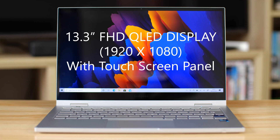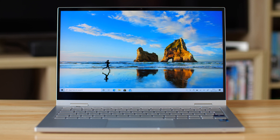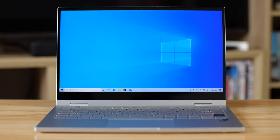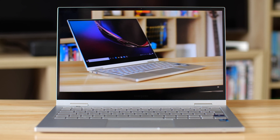The Galaxy Book Flex 2 5G features a 13.3-inch Full HD QLED display with a touch screen panel. It's as gorgeous as it was last time and remains one of the best Windows 10 laptops you can get for vibrant images. It's VDE certified for 100% colour volume, and we still have one of my favourite features: the max 600 nit outdoor mode, which you can activate via a shortcut on the keyboard — brilliant for use outside on a sunny day.